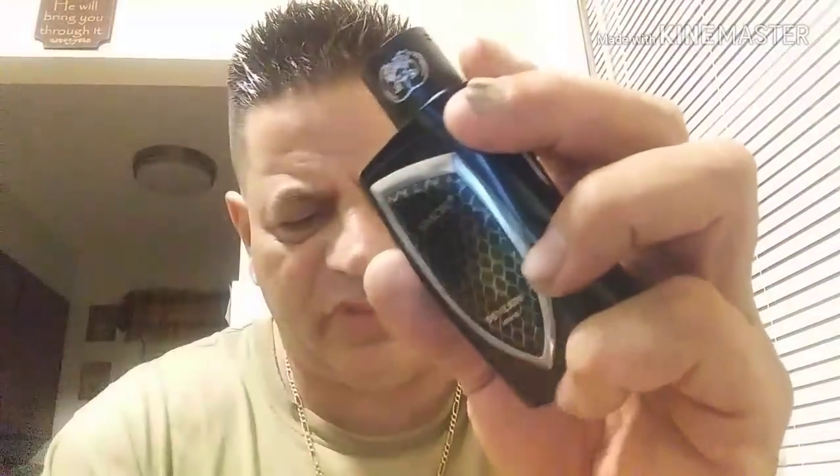All in all, this is a really good RDA. I think they took the best of both worlds and put it together, and they really did a good job on it.